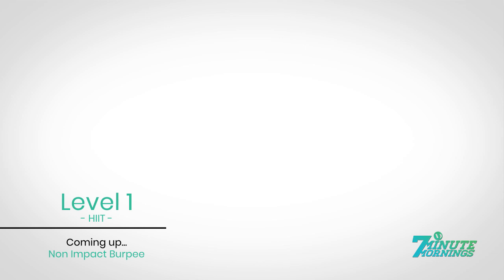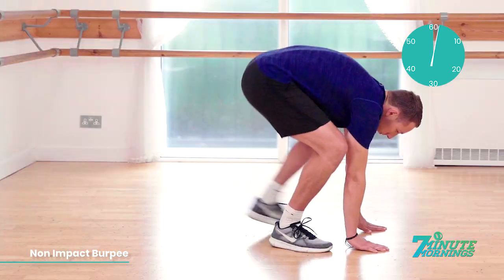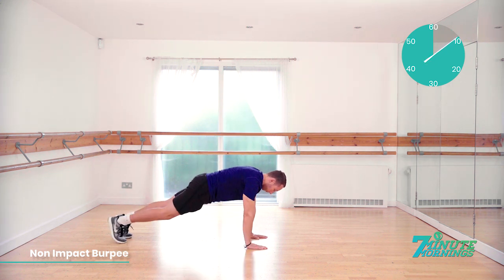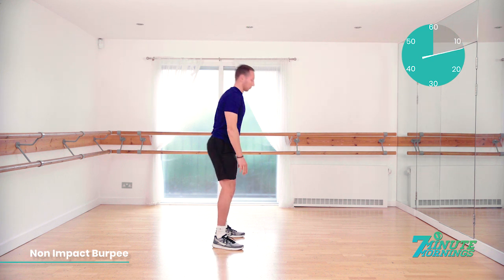Coming up, non-impact burpee. Ready, set, go. Hands flat to the floor. Step back one foot at a time. Body into a plank. Step back to the start position. Reach up. Stretch your arms into the sky. Good. Stepping back. When you go into the plank position, make sure your stomach muscles are engaged.